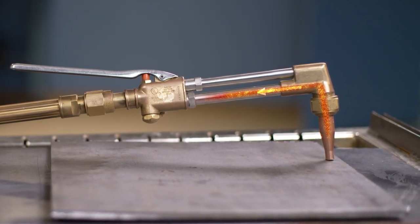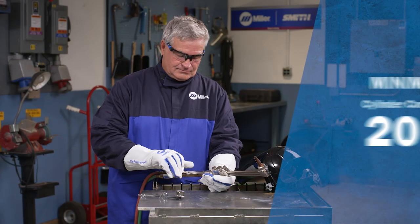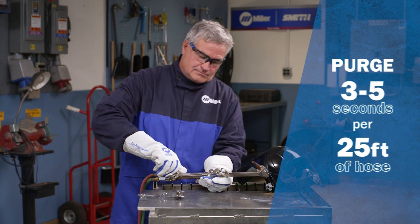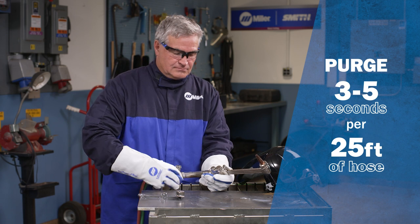This is a dangerous situation that could lead to a flashback. Remember, always change cylinders at 20 psi minimum content and purge the system before lighting the torch in order to rid the system of any prematurely mixed gases.